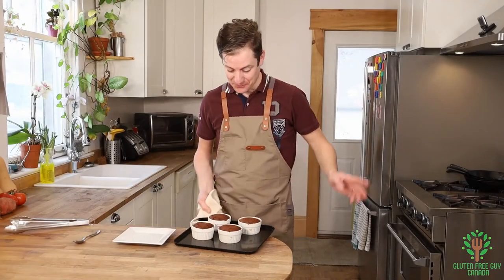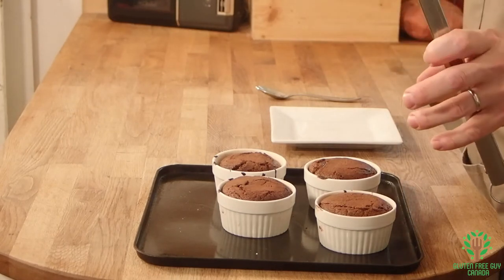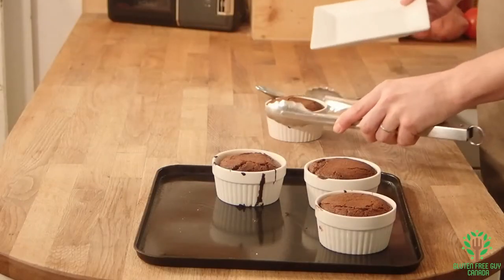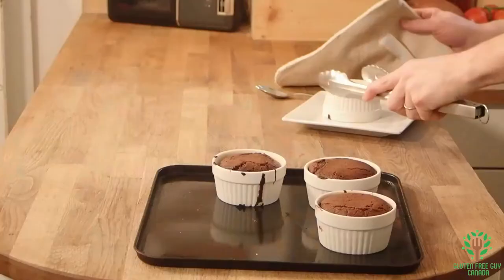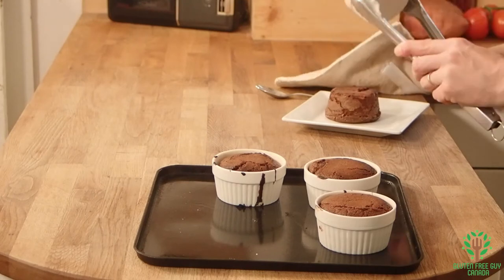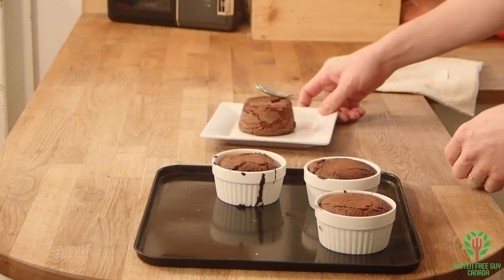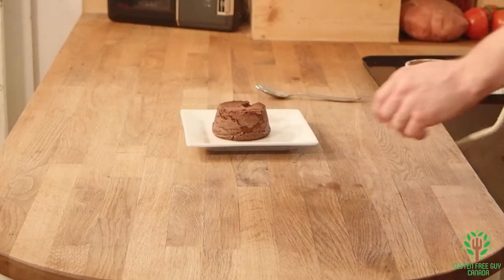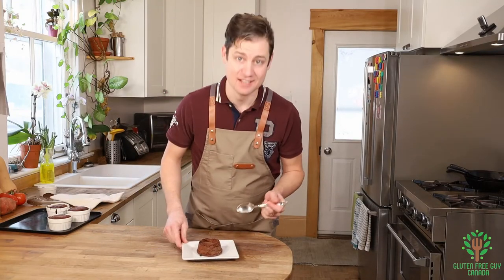Look at these lava cakes — they look really good! So I've taken them out of the oven, I've let them sit for about a minute. And now, the moment of truth. Let's move this aside. I'm nervous.